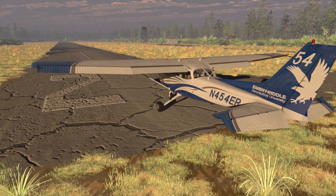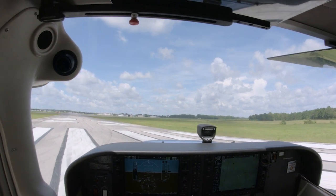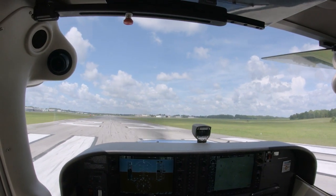Bring the airplane to a stop. Once you have verified that you are on the correct runway, call out: runway, then the runway number, verified.